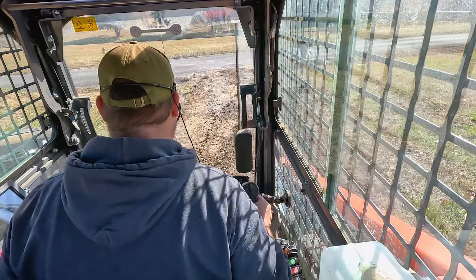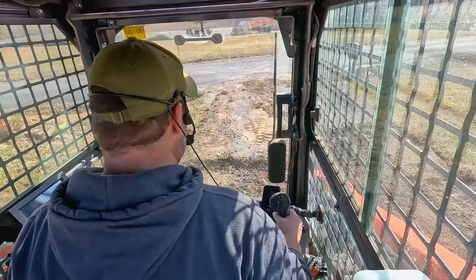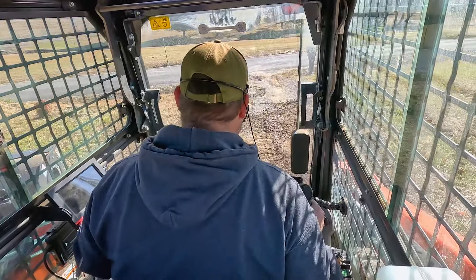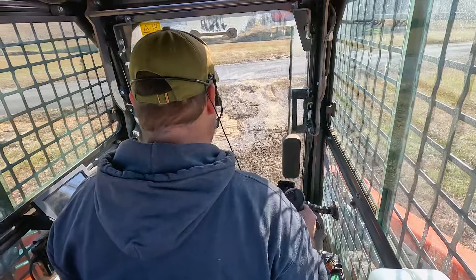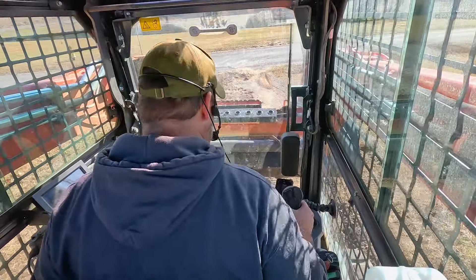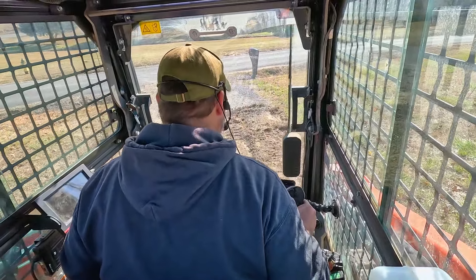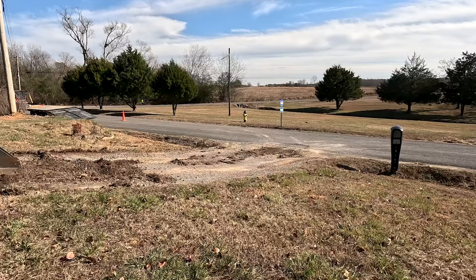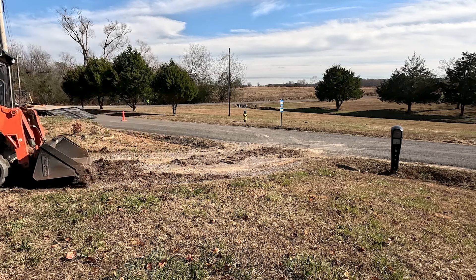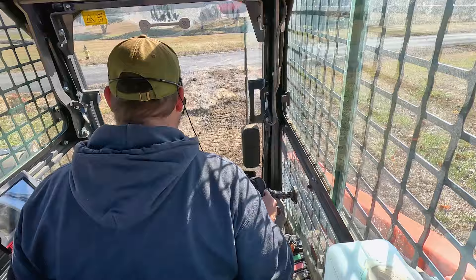I decided to go with the flat bucket on this mainly because I didn't really know what I was going to be dealing with in the subgrade, and I was concerned that the tooth bucket might be a little bit aggressive for digging down here, so I just felt like this was the safer play. I did bring the tooth bucket just in case. I've got time because our triaxle driver is not going to be here for probably an hour, so I'm just trying to take it easy and work my way through it.